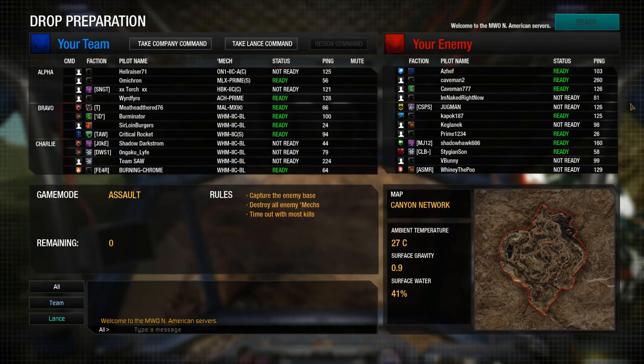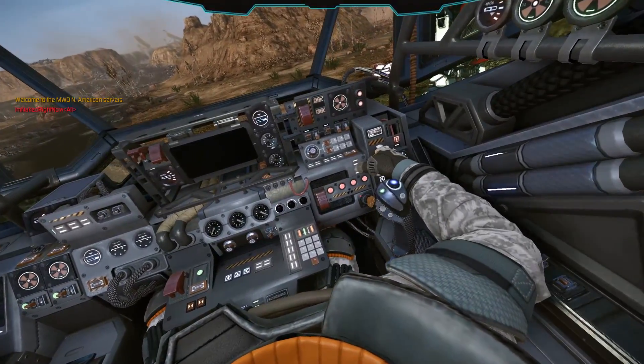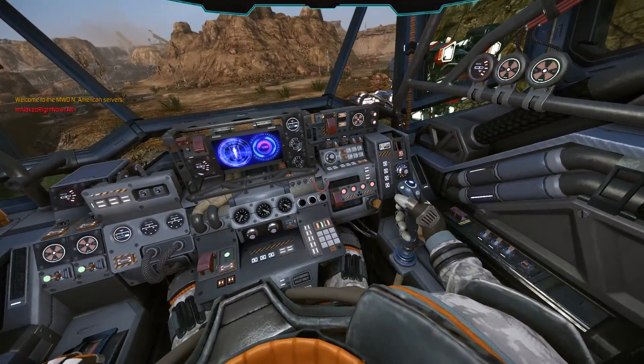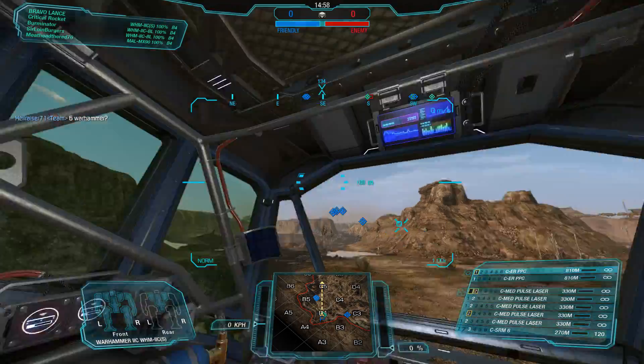What does it come with? A lot of energy and a single missile hardpoint. Specifically: an ERPPC in each arm, some medium pulse lasers in the side torsos, one in the head, and the SRM6. Oh joy.